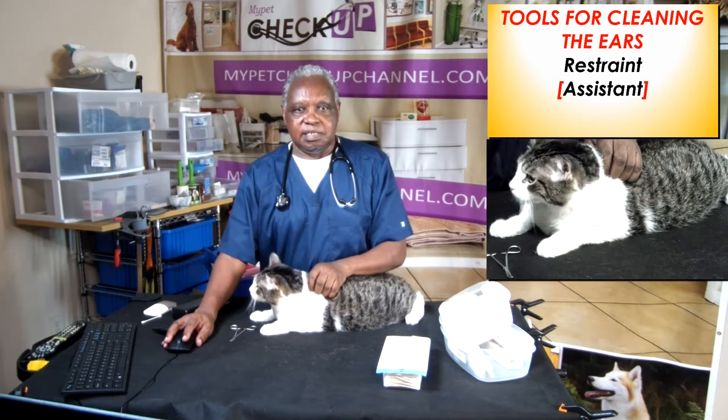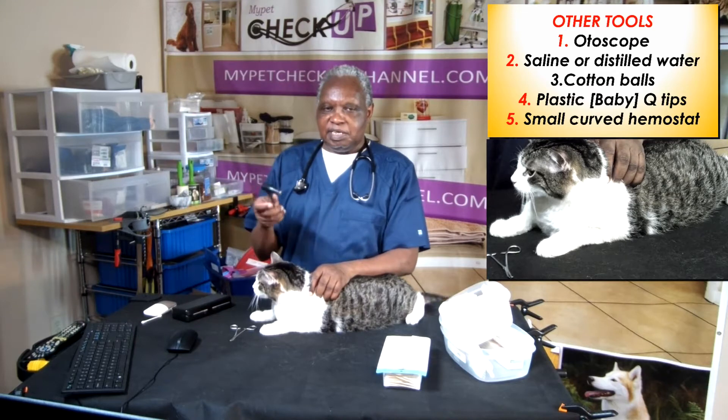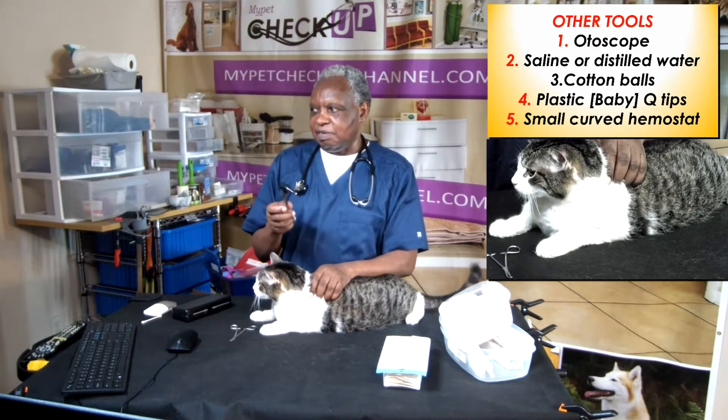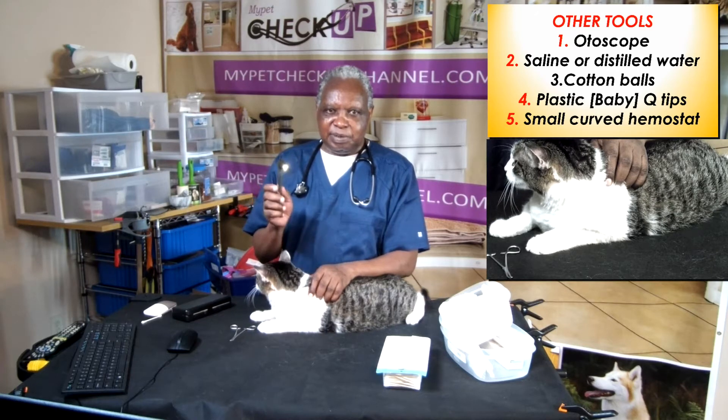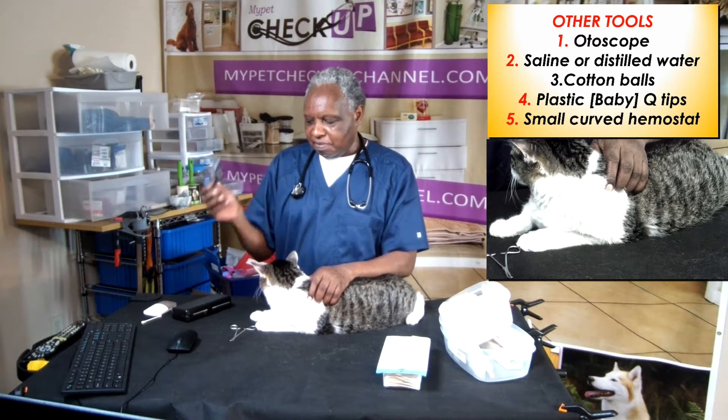Let's look at the other tools. You may need an otoscope. This one cost me around $16 on Amazon. It will help you to check the ears regularly — to see how much wax is there and whether you need to clean the ears or not. So an otoscope is a very useful tool.